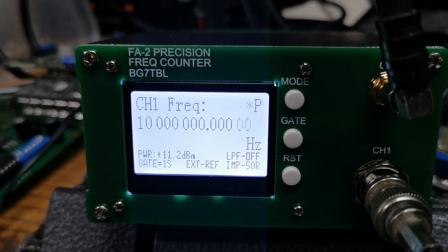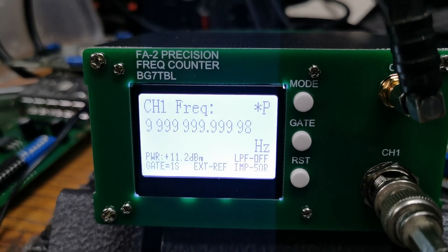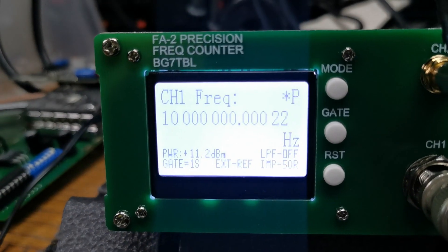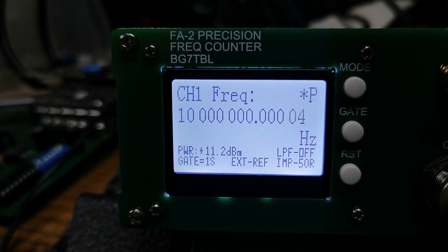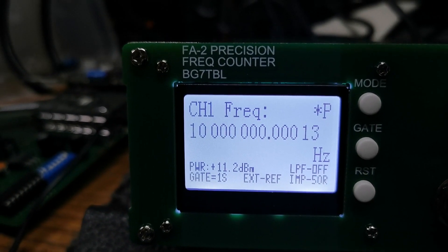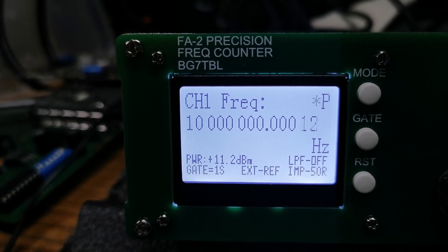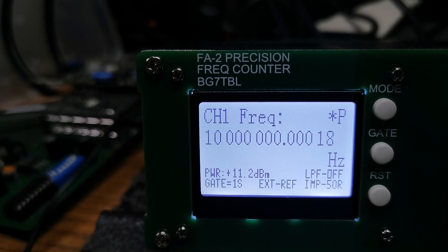The counter has lots of modes — it'll show you the peak, the average, and the minimum. It actually shows you the amount of drift in actual Hertz as well if you want. It also has a built-in power meter, and it's showing that my GPS source is supplying 11.2 dBm into it — you can see that on the bottom of the screen. It's got gate times up to 10 seconds; at the moment it's on the 1-second gate time and it updates reasonably quickly.